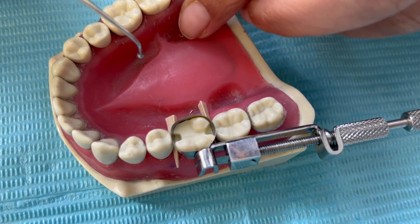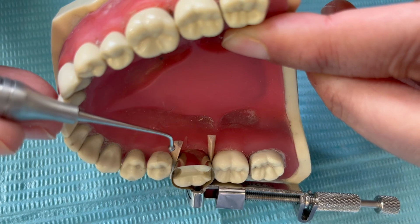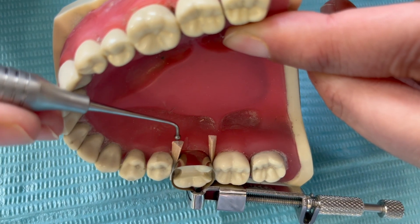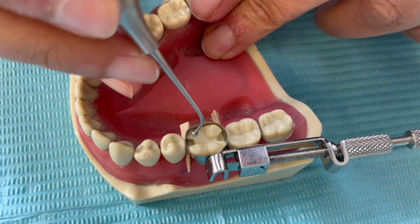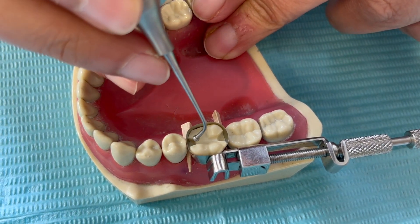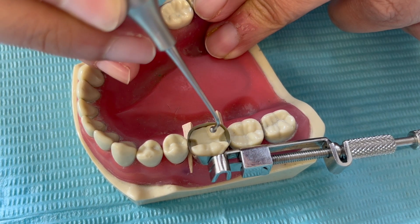The way I've put the wedge is: the base of the triangle on the wedge should go towards the gingiva. Now, to get a one point contact, we will burnish this in the contact point.